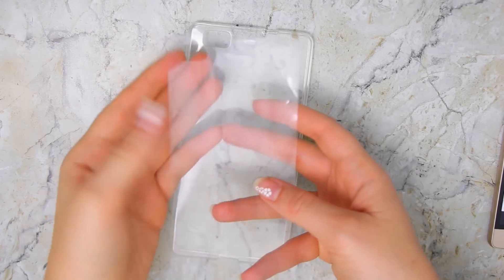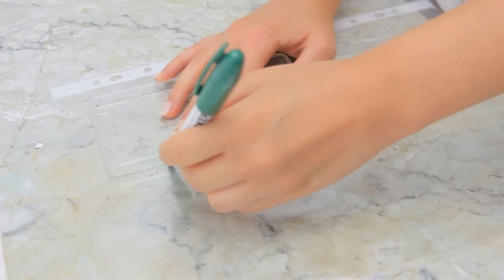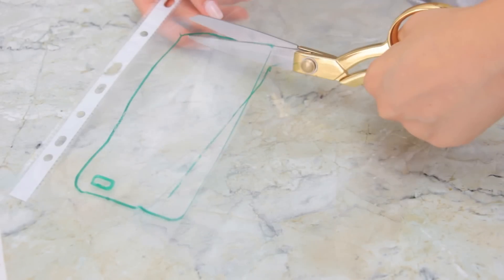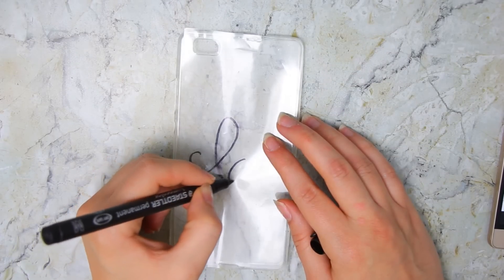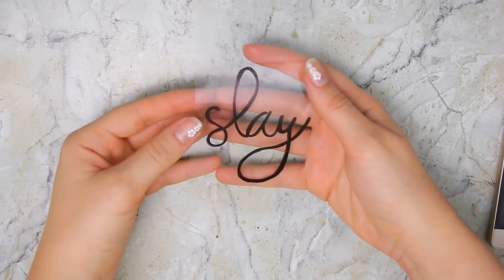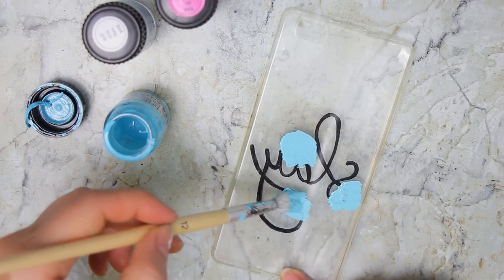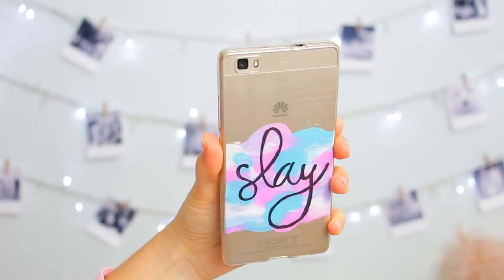For the second design, you will need this plastic template that I show you how to make in my other phone cases video. Basically just take a plastic sleeve, trace your phone case, and cut it out, and you will get the perfect canvas for a transparent phone case. For this one, I wrote 'SLEIGH' with a Sharpie, and then made the letters a little bit thicker. And on the other side of the template, just paint little strokes with some acrylic paint. This is very similar to the flamingo case that I made in my last video, so there are tons of different designs you can make using this technique.